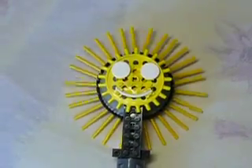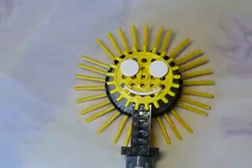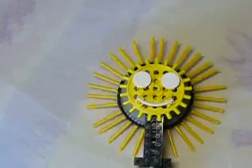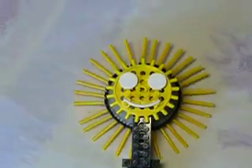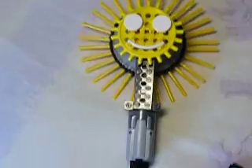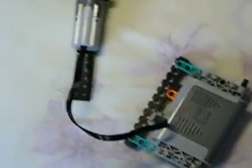Hi, this is Mark Bellis with my latest LEGO creation, a twinkling summer sun. It's been a lovely sunny afternoon here in the UK. The middle of the sun is made from a Samsonite gear wheel, and the twinkles round the outside form yellow rods, and it's driven by a power functions medium motor, and there's a battery box there as well.